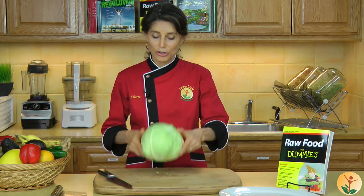Hi, I'm Sheri Soria from Living Light Culinary Institute, and today's tip from Raw Food for Dummies is how to cut and core a head of cabbage. It can be kind of intimidating to cut this cabbage, so I'm just going to show you how.